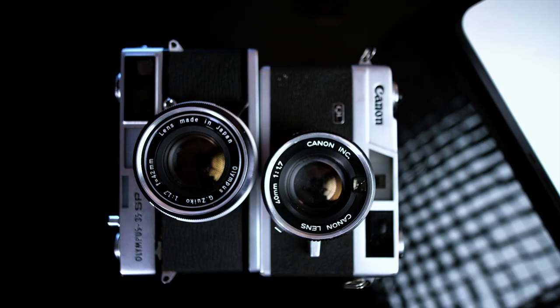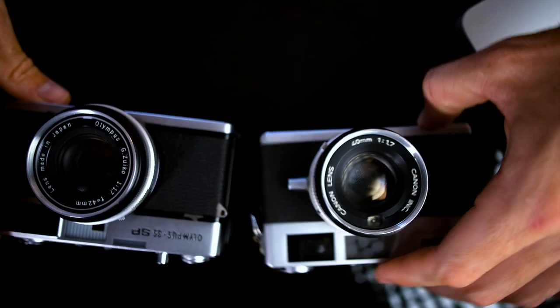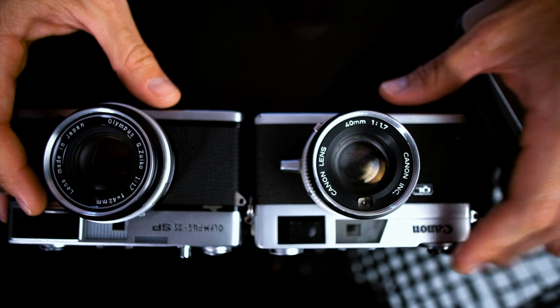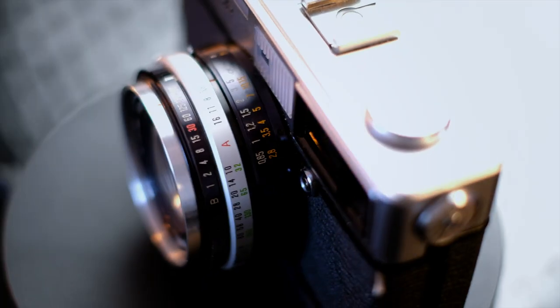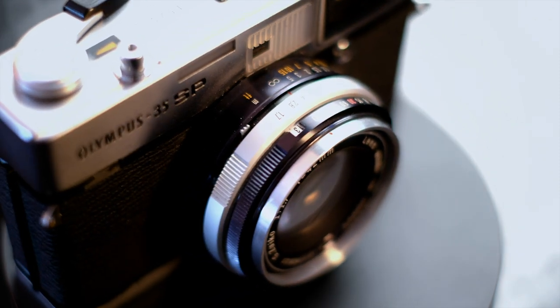A lot of people compare this to the Canonette QL, and I actually have that one right here. Putting them side by side, you can see the Olympus 35SP is just a little bit longer than the QL — noticeable but not significant. Height-wise they're basically the same. The Canonette has a 40mm f/1.7 and the 35SP has the 42mm f/1.7, so they're very similar. Personally, I think it's easier to adjust and move around between settings on the Olympus 35SP than the Canonette. From what I've gathered and researched, the Olympus 35SP has a little bit better build quality, which makes sense because it has a bigger body. A lot of people also argue the Olympus 35SP delivers better image results.